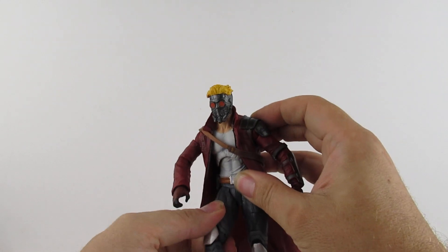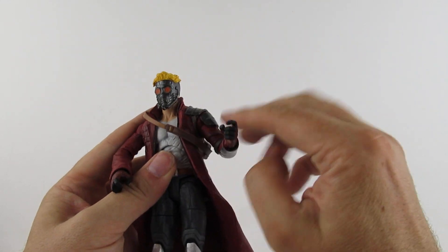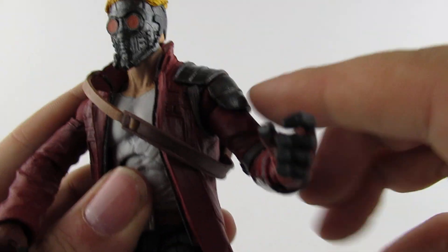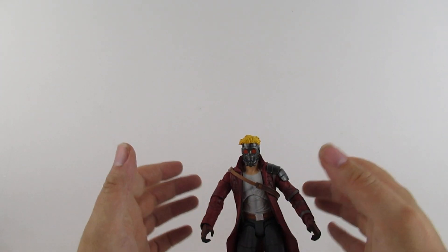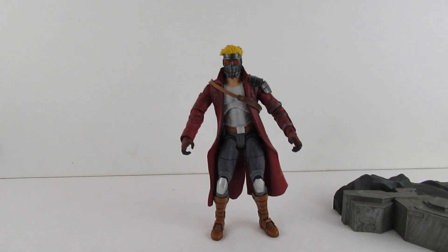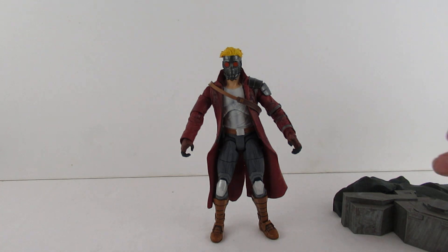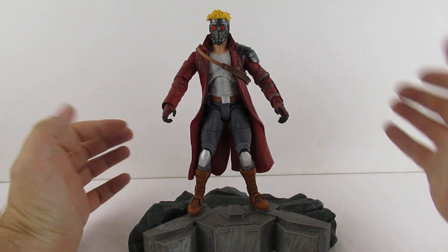Legs go out that way and forward. That's nice that his shoulder pad does go under the coat. Let's take these out and see how well he stands up. Pretty good - he's a good stander. He's got the fancy base which I'm standing him on like that.